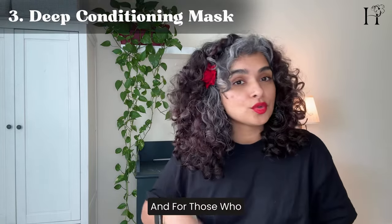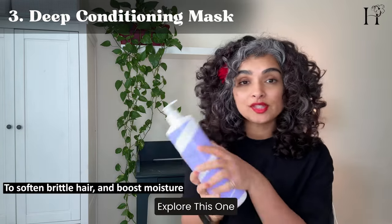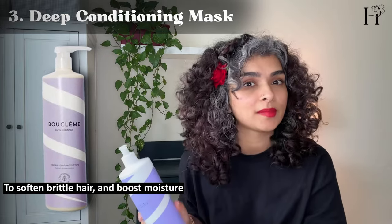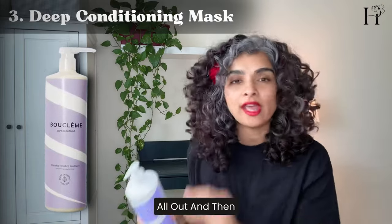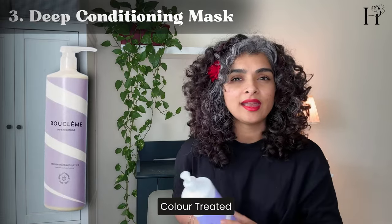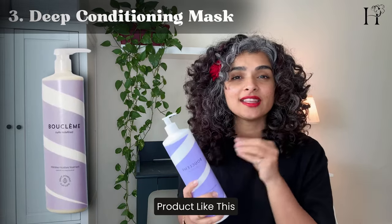For those who have coarse hair or colour-treated hair, you want to go for a moisturizing deep conditioner. Explore this one: the Intensive Moisture from Boo Clem. This mask has a dual function — it also works as a leave-in cream. Apply it as your hair mask, keep it for 20 minutes, rinse it all out, and then take a little bit more and apply it in your hair before your styling products. It's lightweight, punchy, and effective, especially for colour-treated hair that gets thirsty and dry quickly.